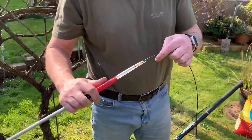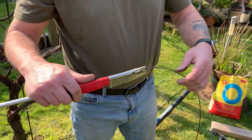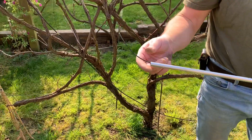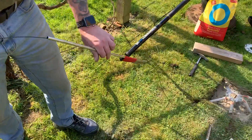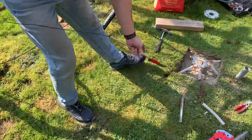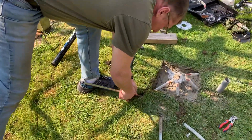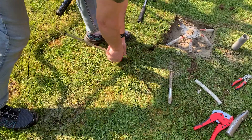Good physical workout as well. Threading it down. Comes out the end. Pull it all the way through. And now just seesaw it in for the first millimetre or two.